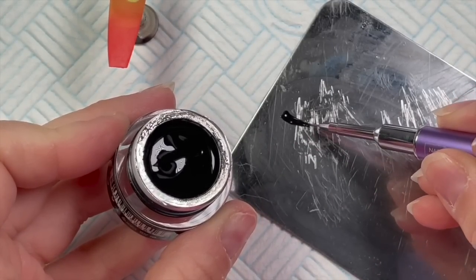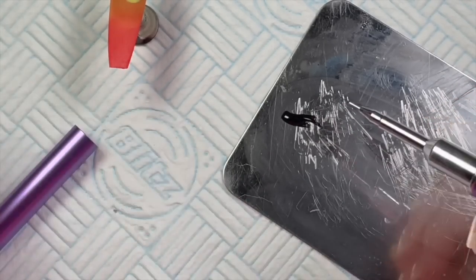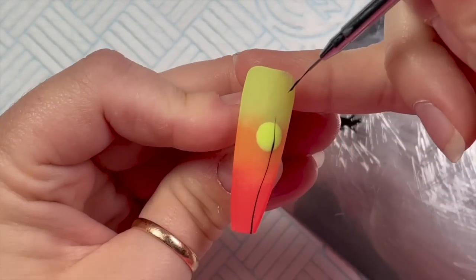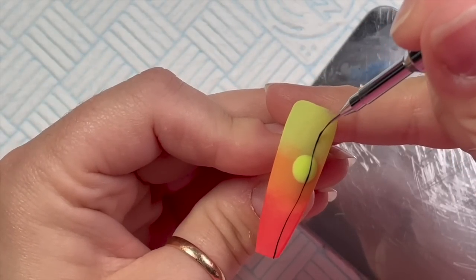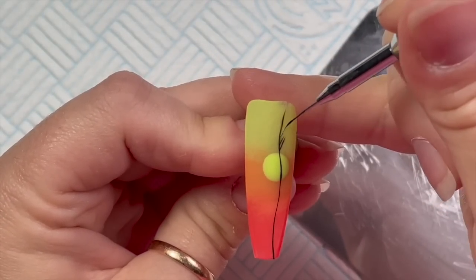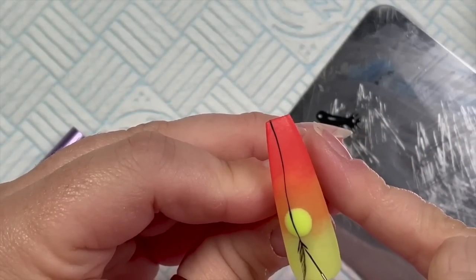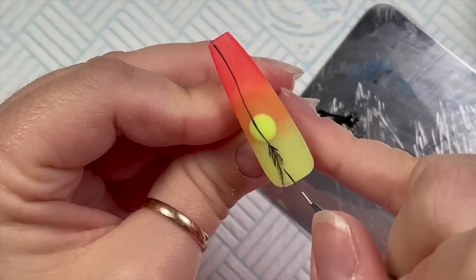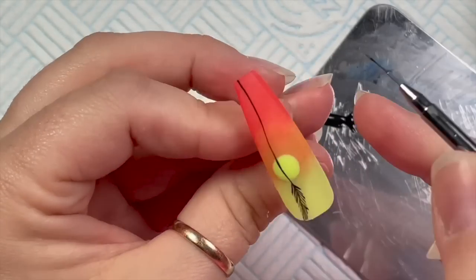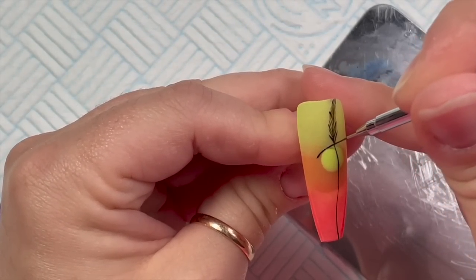I've managed to bend the bristles on my brush, so I'm unbending them by bending them the other way. There we go, all fixed! I'm putting a little bit of the gel paint on the palette, and I'm working on top of the velvet matte top coat because it's just easier for a little design. I'm basically copying the design from the thumbnail — it's not a palm tree on a tropical island, it's like a field with wheat growing, and I just thought it was really nice. I'm just going to curl this bit of wheat around the sun.